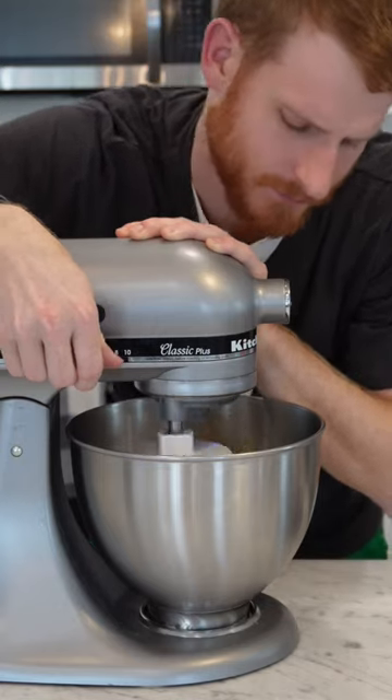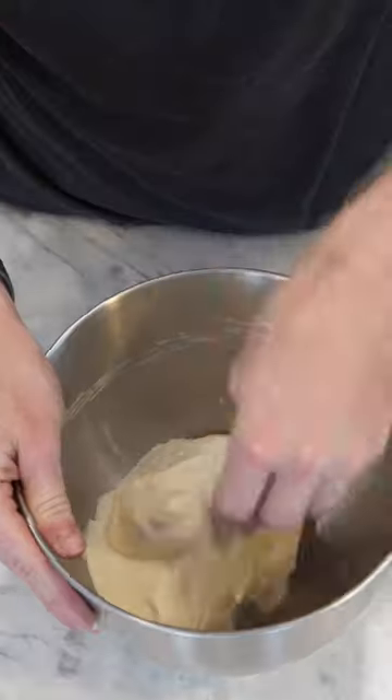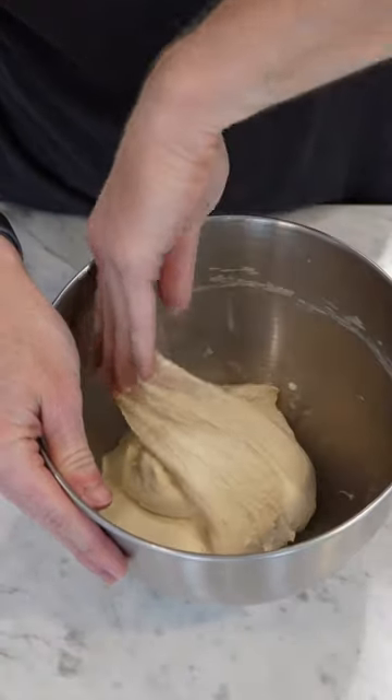Mix for like 8 minutes. Stretchy boy. Rest. Come in every 30 minutes and fold it over itself. Repeat for 90 minutes. Let this rest at least overnight.